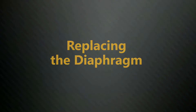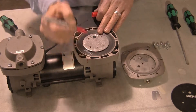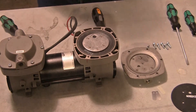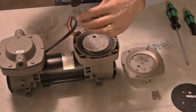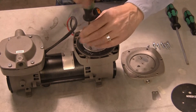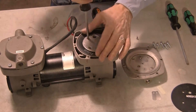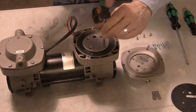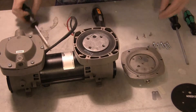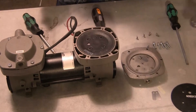Replacing the diaphragm: Before you remove the diaphragm retaining plate, mark its orientation to the pump body for correct reassembly. The hole in the plate must align with the flap valve screw when the pump is reassembled. Remove the four Phillips screws from the diaphragm retaining plate. Lift off the retaining plate and discard the old diaphragm.